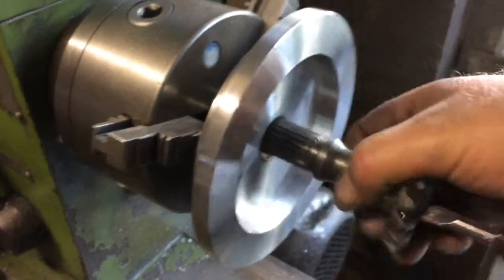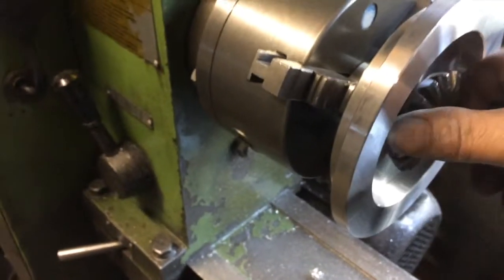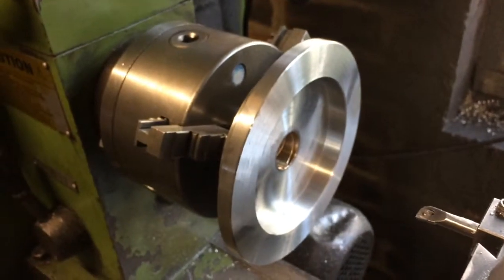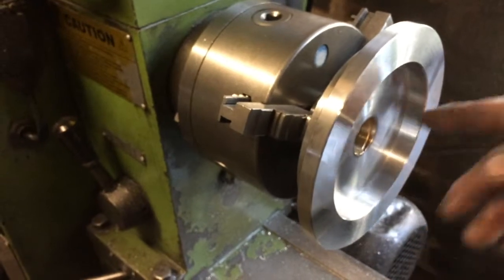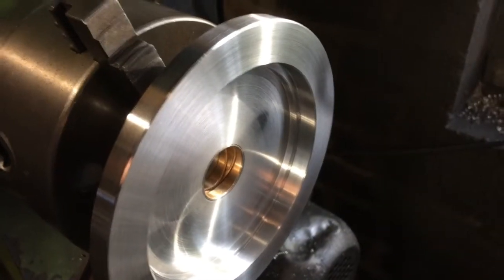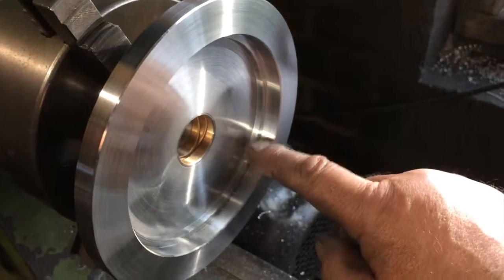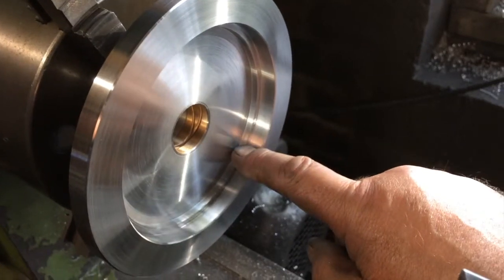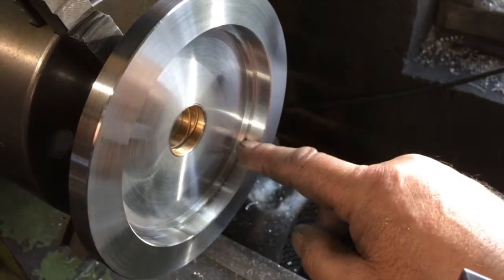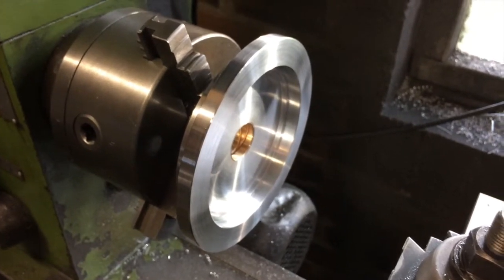That's the bronze bush bored — a nice snug fit. A bit of lubrication and that will be fine. So the next thing to do is take it out of the chuck and bore six mounting holes to bolt to the differential and then eight holes for the sprocket. Remember to put in the second counterbore for the oil can. The differential housing seats on that 106mm diameter and this 114mm diameter, and the oil can seats in there with some polyurethane adhesive to seal it in. That's it ready to take out and put in the rotary table to drill all the holes.